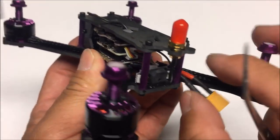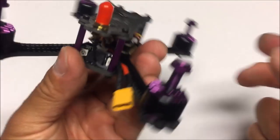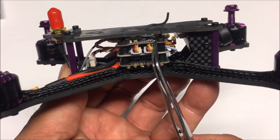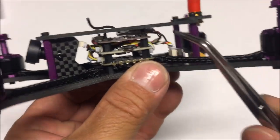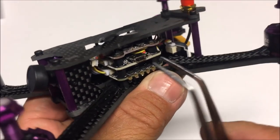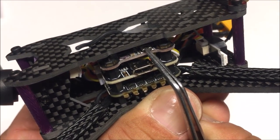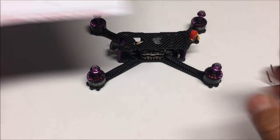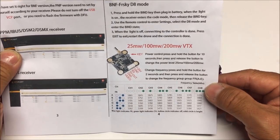The XT30 is now coming off the side with a zip tie — much better than the bottom. Right above the flight controller we have the video transmitter in a triple-stack formation, which is a really nice solution. There is a push button to change channels, frequency, and power output. Looking at the manual, we have 25, 100, and 200 milliwatt switchable VTX.